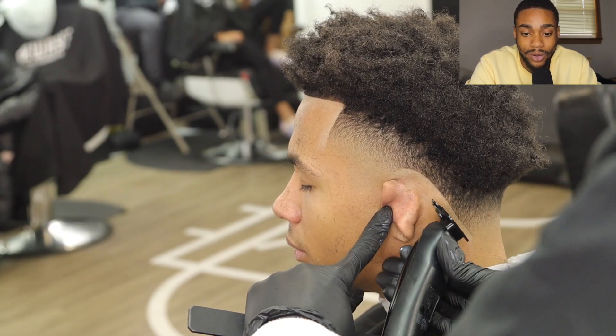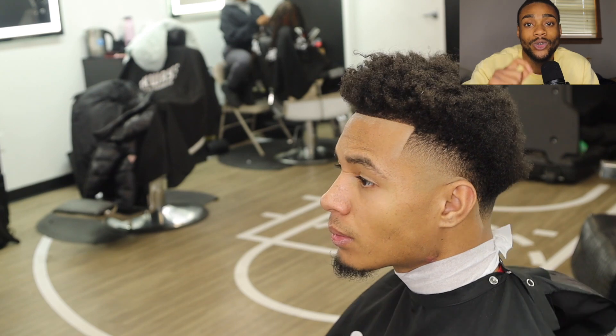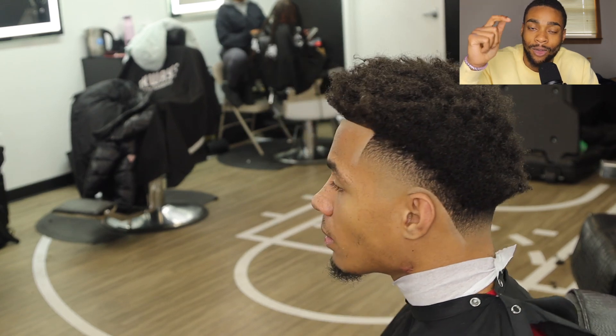Yeah, we just staying focused — that's crispy. You rock with your boy Funny at the Barber. Make sure y'all stay tuned to these new transformation videos. I upload a lot of videos, so make sure you hit my IG, the Funny Ant, right here down below as you can see in the video. We out.